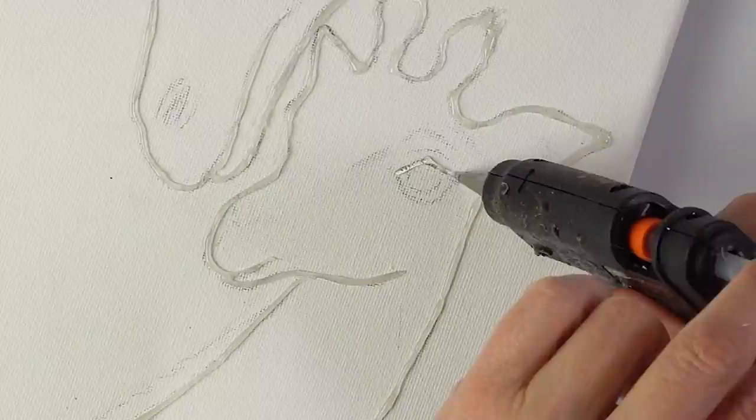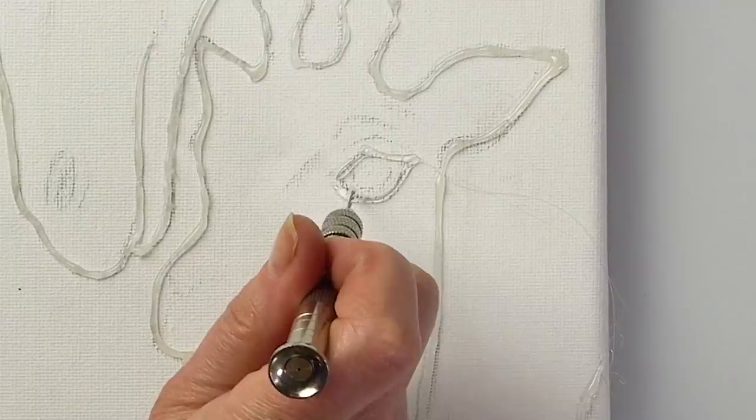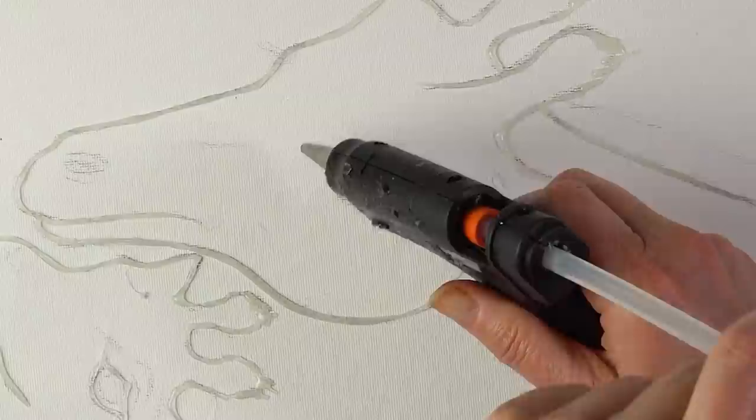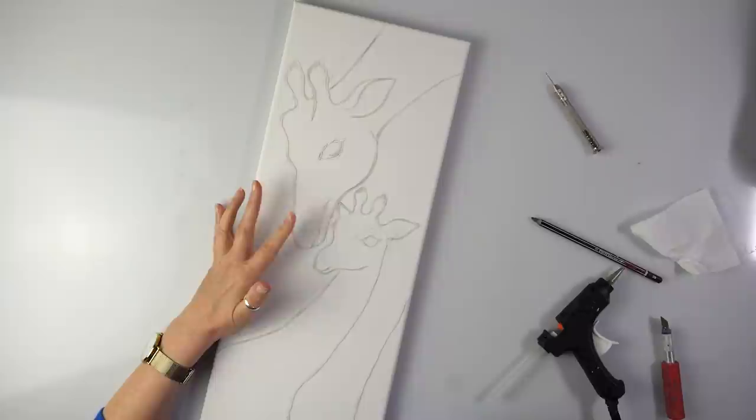Oh, so far okay. Let me just join this section because it's still wet and let's do the bigger one — the bigger one should be easier. I'm not doing any eyelashes here, I'll leave it like this. Okay I did it. So now shall we do the nose as well? I'll do it.